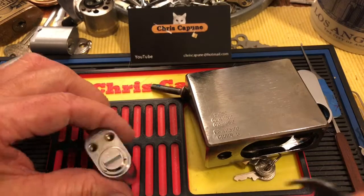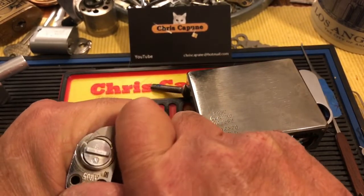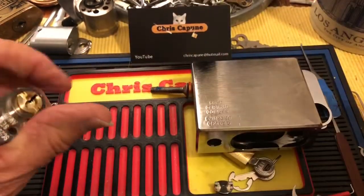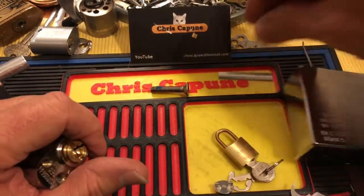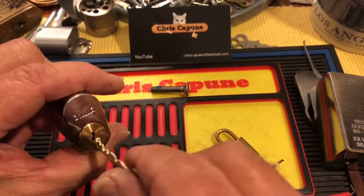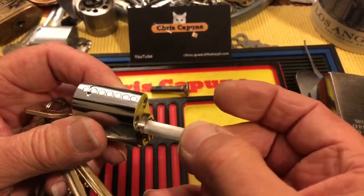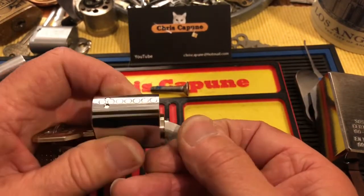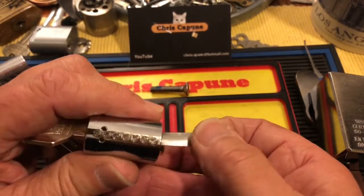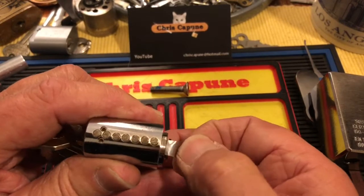We're going to get this open because I was very impressed with the pins inside — both drivers and key pins. The retainer comes off, this comes off. You get five keys with this core; it's a brand new core. It's a little bit tricky to get the shim in there with the security drivers, but this is not one you want to screw up.